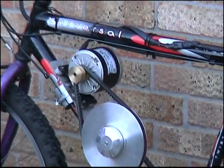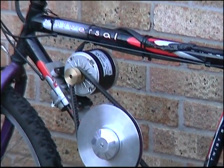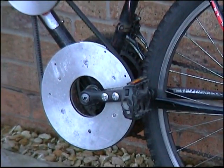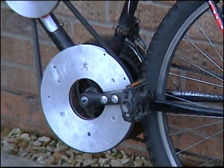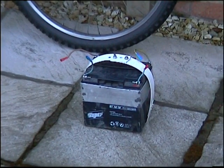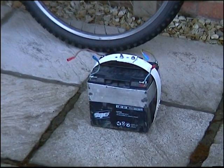It's a 24-volt motor, rated at 19 amps, 350 watts. The batteries are still the same — lead-acid. Two 12-volt, 18-amp-hour batteries.